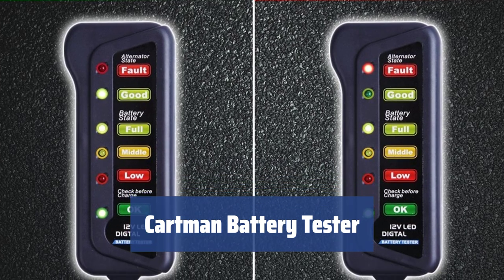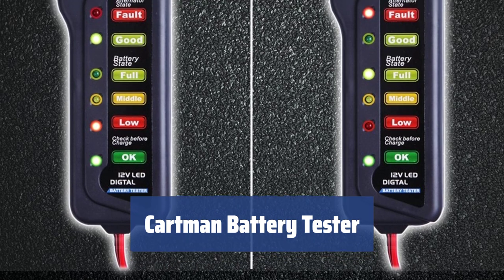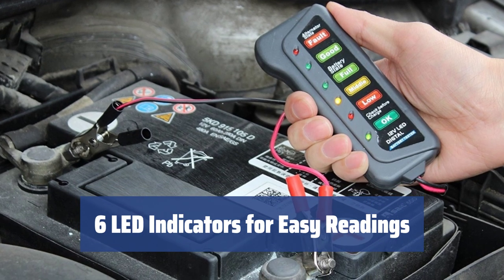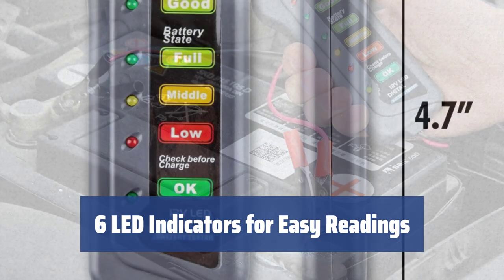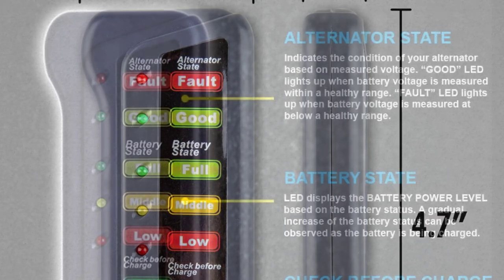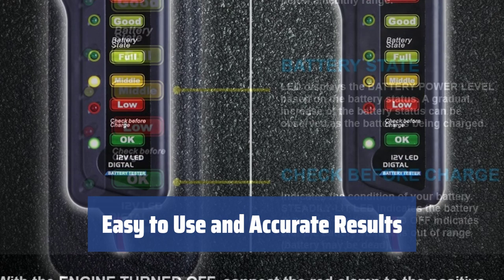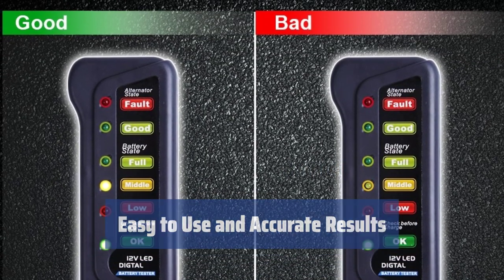Number 1. Don't complicate the battery checking process. The Cartman car battery and alternator tester provides quick and comfortable measurements, making it an excellent choice for car owners. With 6 LEDs on the front panel, you can easily see alternator status, battery charge level, and measurement status at a glance. It's remarkably simple to use — simply connect the clamps to the battery posts and accelerate the engine to 2000 rotations per minute to get accurate results. It's a convenient way to always check your battery and alternator.